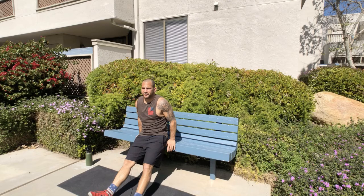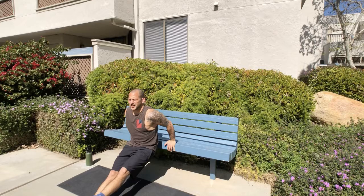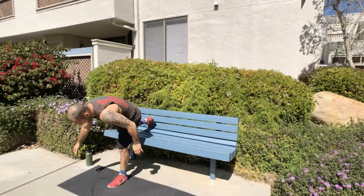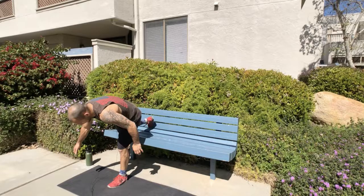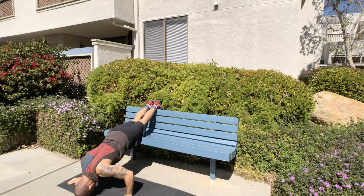Let's do some dips now — keep your legs straight out, 10 reps. Raise one leg for an added challenge: five with the left leg up, then five with the right leg up. We're about to finish our third round. Let's keep going — I'm going a little higher now that I'm warmed up. Get onto your knees from this position and slowly crawl out using your core.